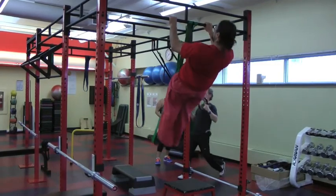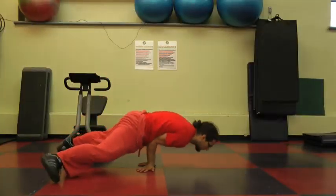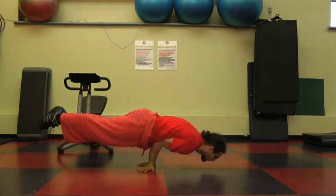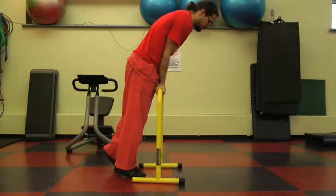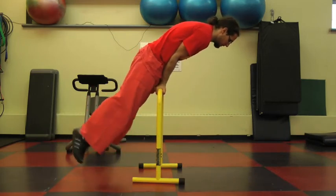Continue breathing very rhythmically. I think we're pretty much ready to try the peacock — so here it is. Breathe, be focused, and try to keep the ankles aligned with the top of the head. Once you're comfortable with the floor version, you can do a bar version.